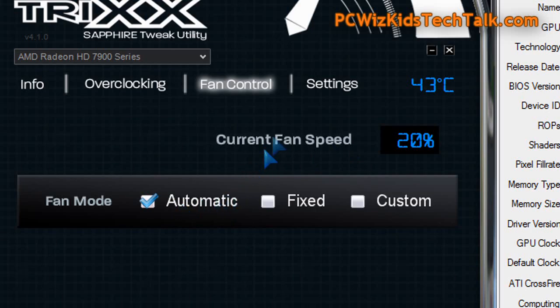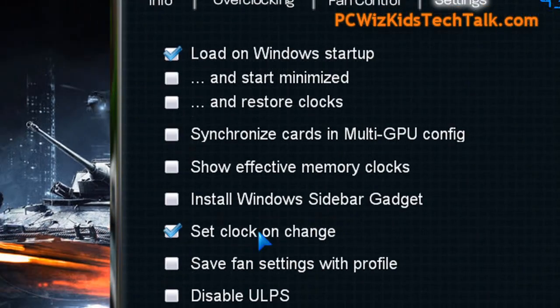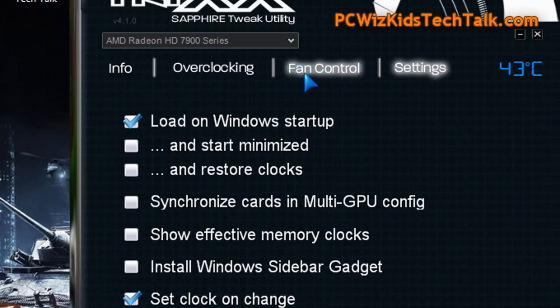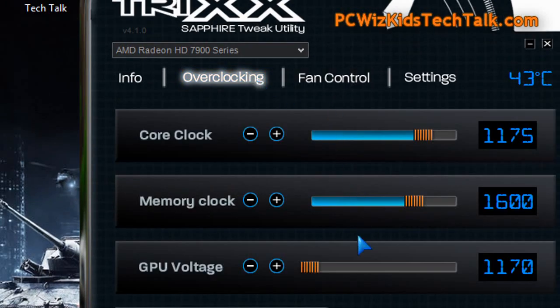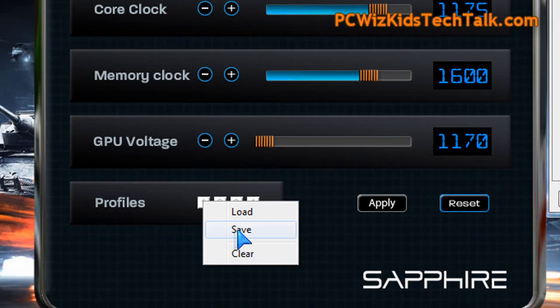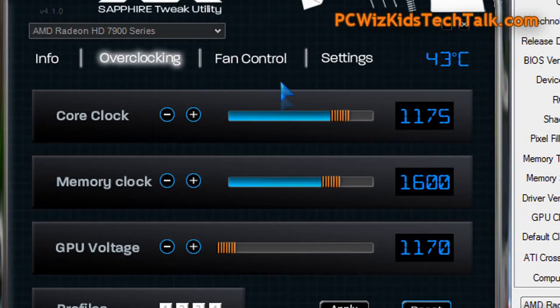Now of course there are certain benchmarks and certain games where the load is really strong and you should increase the fan and not have it set on automatic — it should be at like 50% minimum for example. But here for some of my tests I left it on automatic, and saved the settings as a profile so that way you could load it up every time I boot up the machine. I click on save here, it saved the profile, and then next time I rebooted it, it kept it.